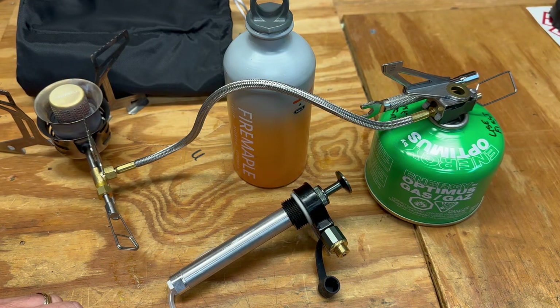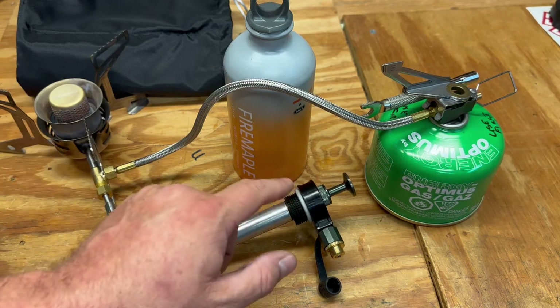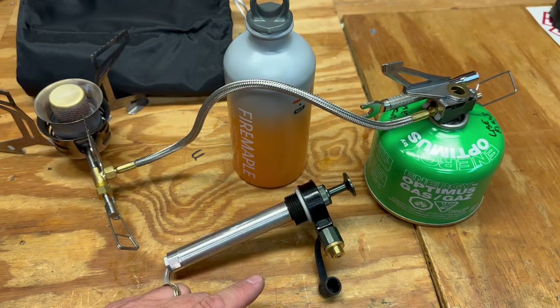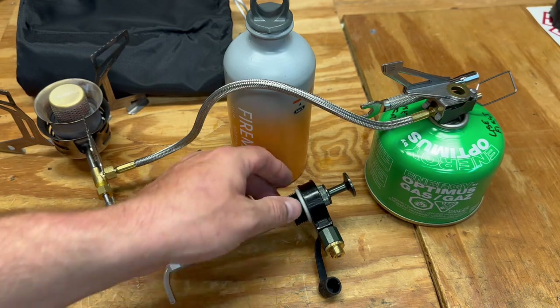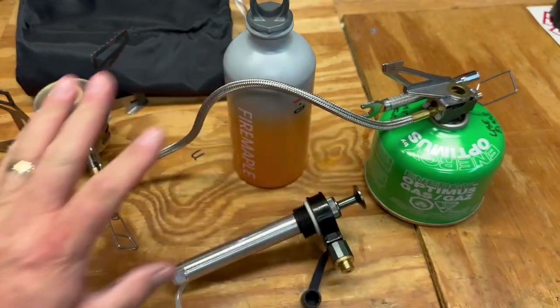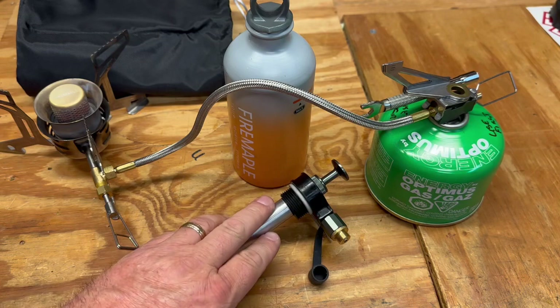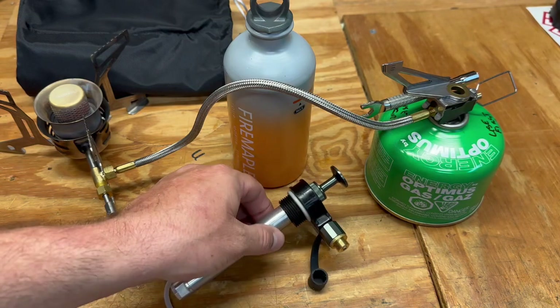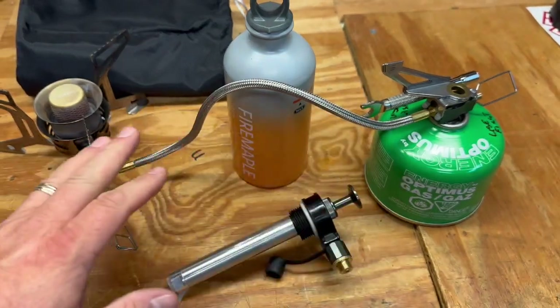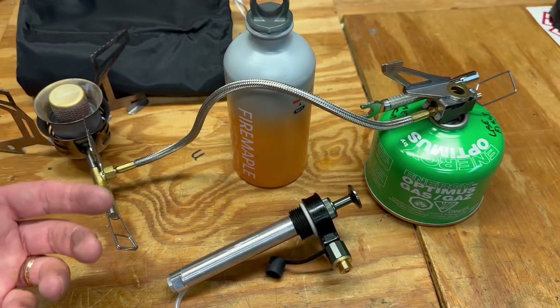That was two weeks ago and I haven't received anything yet, so I'm going to email them again. Regardless, I'm still posting this video because this is a flaw — and potentially an extremely dangerous problem for anyone using the stove for the first time. This may be a one-off; I'm not saying all these stoves are bad. I'm just saying I have a bad stove and a bad pump.